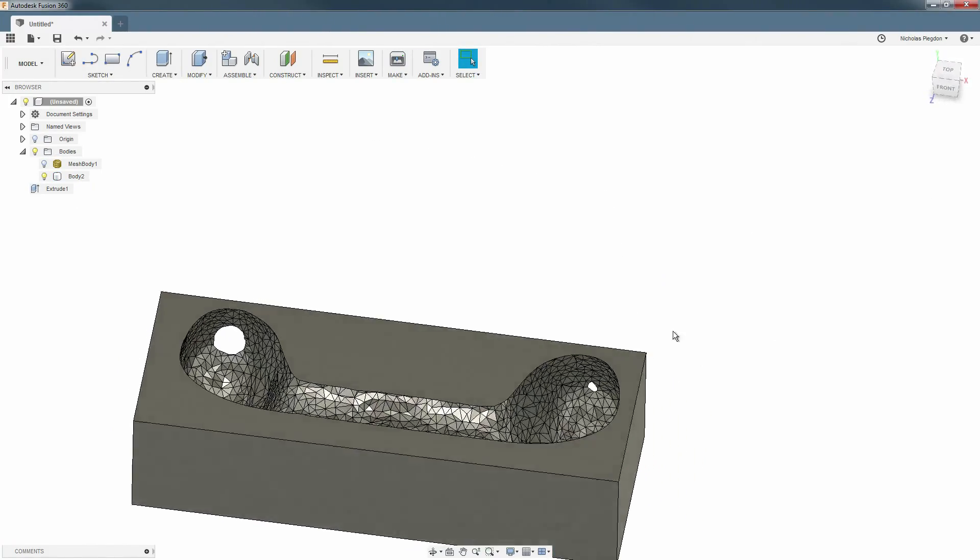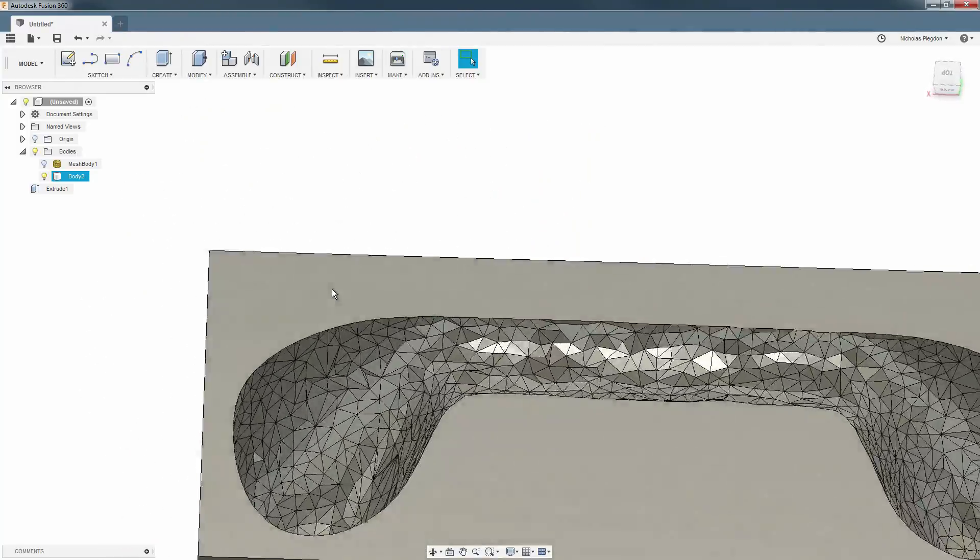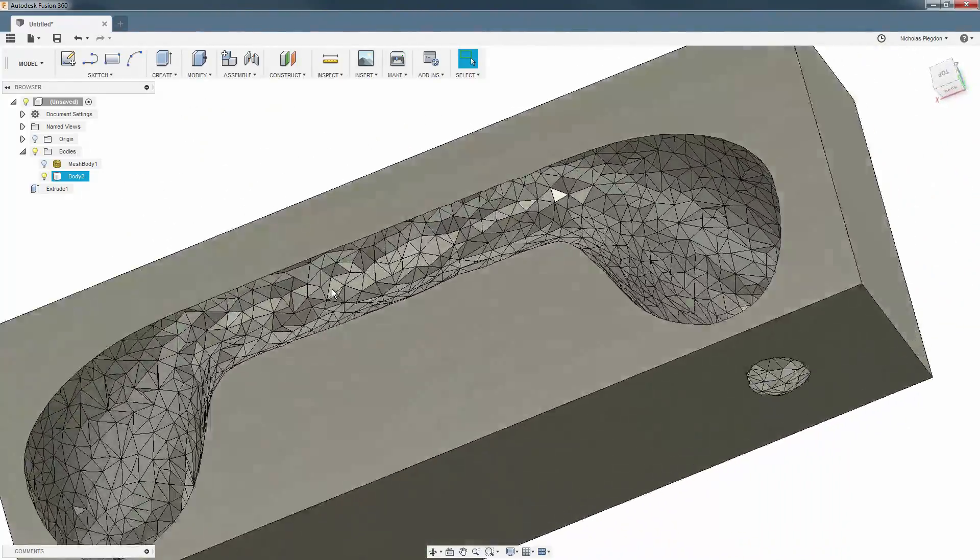I dug around a little more and pieced together a better solution from a few different guides. It takes a few extra steps, but the results are worth it.